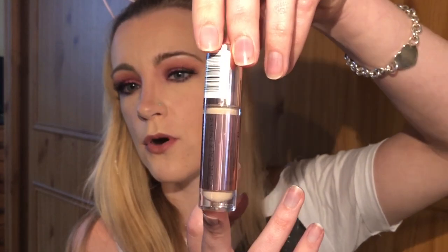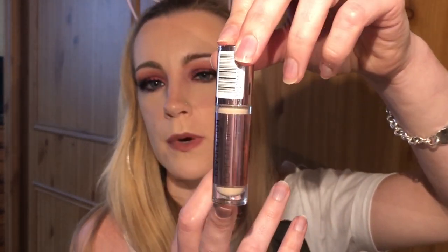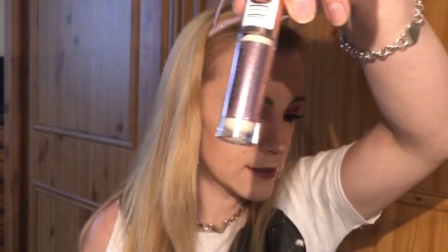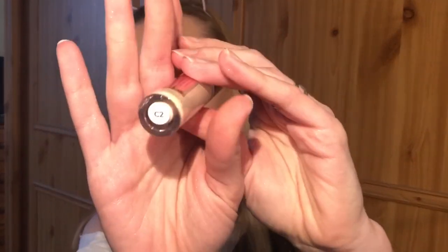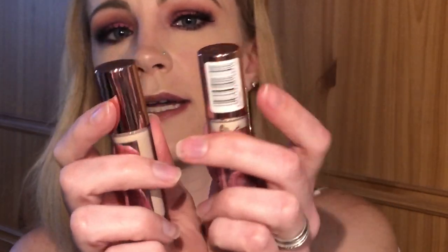I had to repurchase this because I almost ran out — it's the Makeup Revolution Conceal and Define concealer. I got shade C2 this time, number one because I was out of C1 and number two because I wanted C2 anyway. I'll swatch this and compare it to shade C1, so we've got C1 and C2.